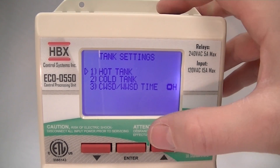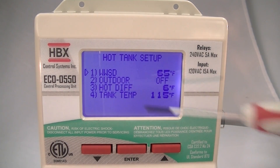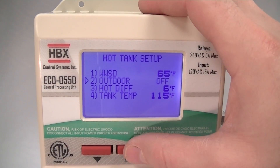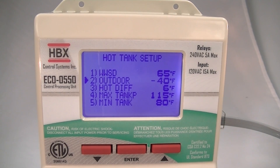If we go into the actual hot tank set up, you can see some of the settings for the hot tank. If we go down and change the outdoor temperature from off to something else, you'll see that it intuitively changes the menu to let you know what you can and can't change for your separate options.